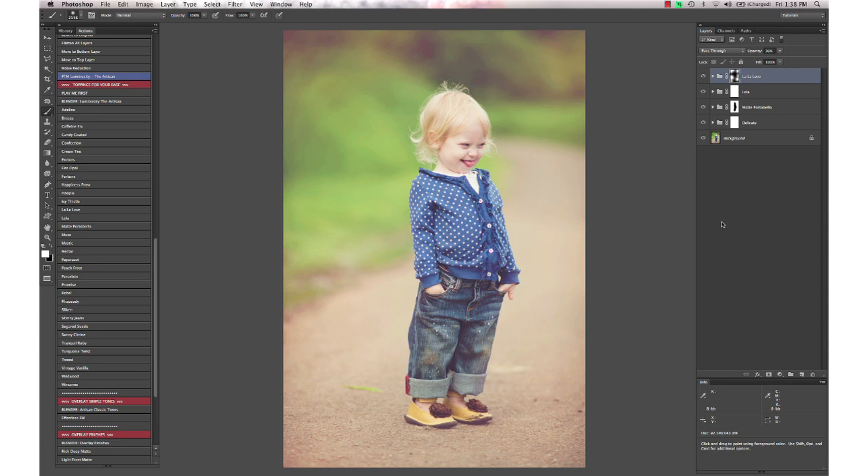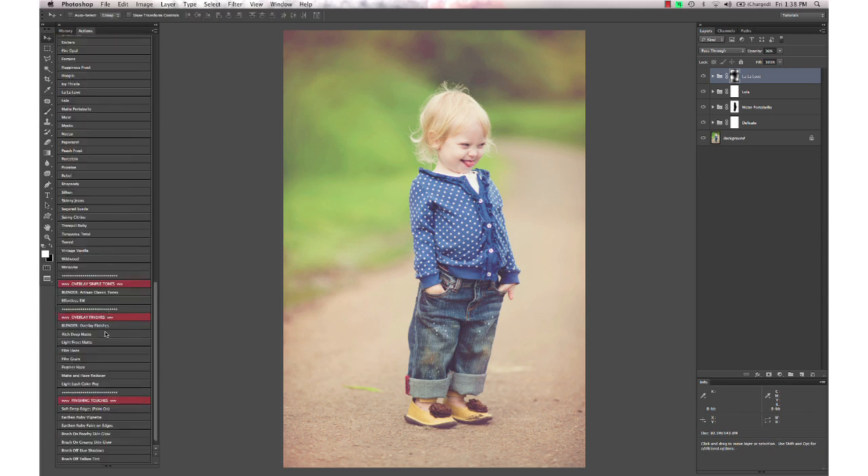Then I'm going to finish off with a Rich Deep Matte action from Artisan. Again I want to mask it off of my subject, and since I already have this layer mask on Matte Portobello that masked off the subject, I'm going to select that layer mask and hold down my Option or Alt key on a PC and drag it to the Rich Deep Matte layer and drop it onto the layer mask there. It may ask you if you want to replace the layer mask — just say yes.